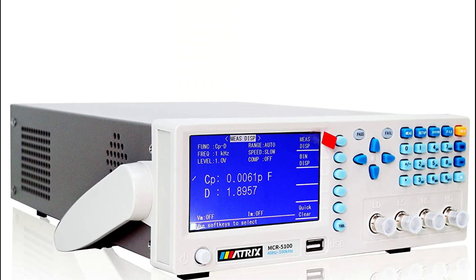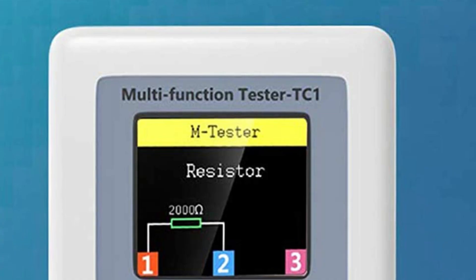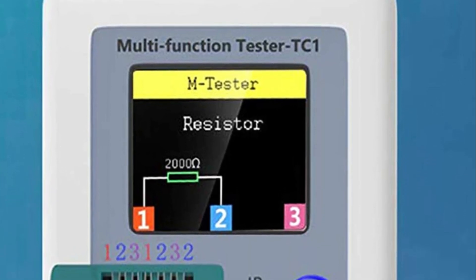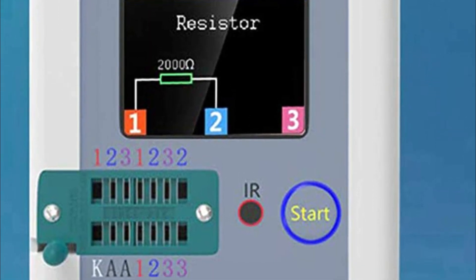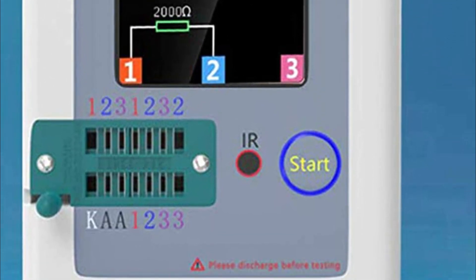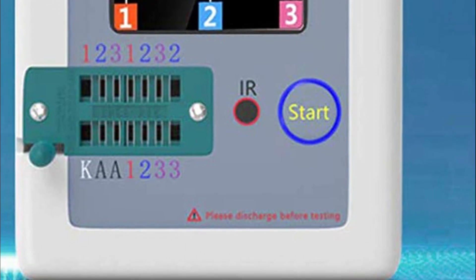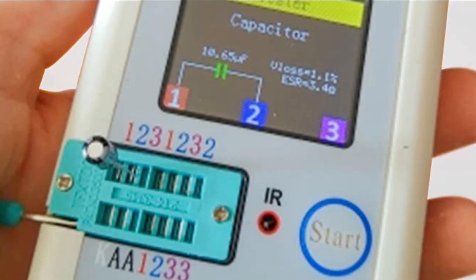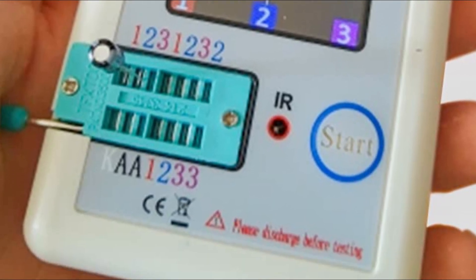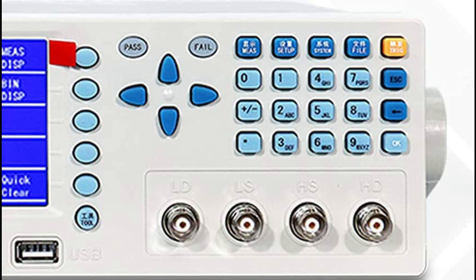LCR meters are important because they are essential tools in electronics testing and design. They are used to measure the properties of passive components such as capacitors, inductors, and resistors, which are key building blocks of electronic circuits. Accurate measurements of these components are critical for ensuring that circuits function as intended and for troubleshooting any issues that may arise.